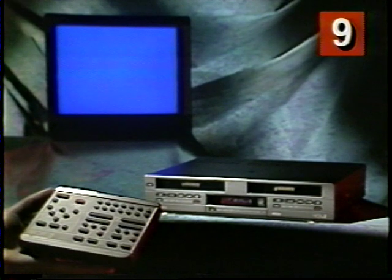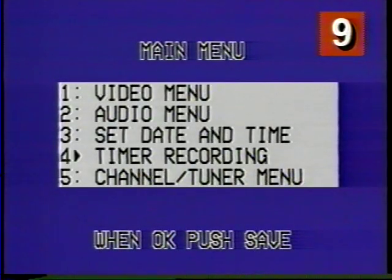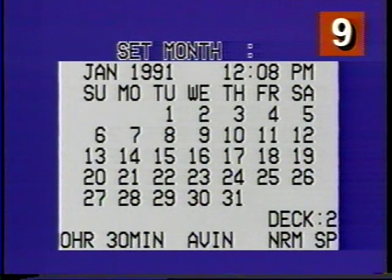Remember the on-screen programming menus? We'll go back to those to set up the timer. I press the menu button to see the main menu on my TV screen. Then I press 4 to select timer recording. The first thing I see on my TV screen is the timer recording summary. This tells me what my settings are for 16 different events. Each event is a different TV program.